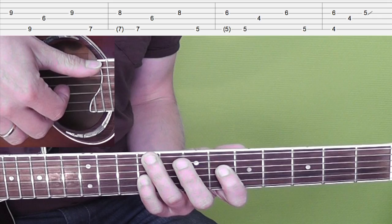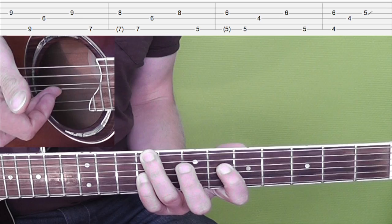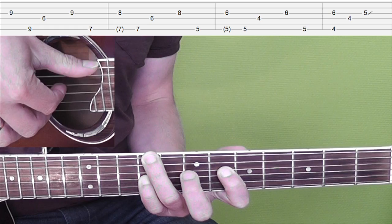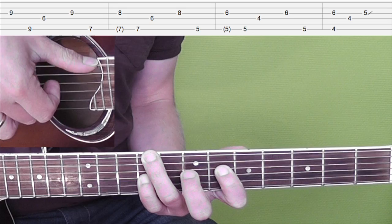The picking pattern is more or less the same as what you play in the beginning. You play thumb on the E string, but we start off with the middle finger on the G string, then thumb E string, then index finger D string, and then middle finger G string again.